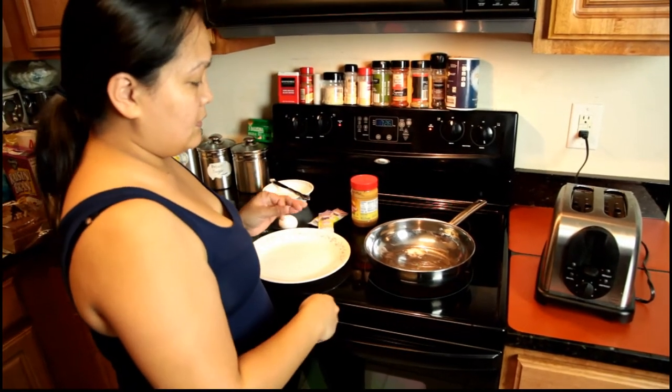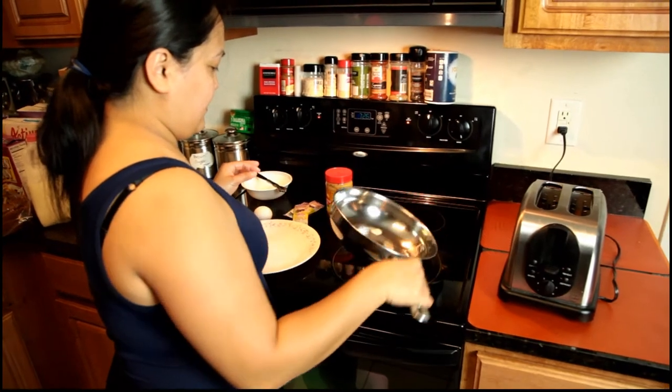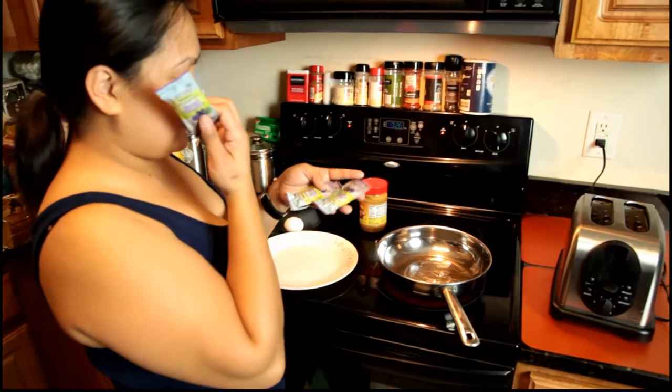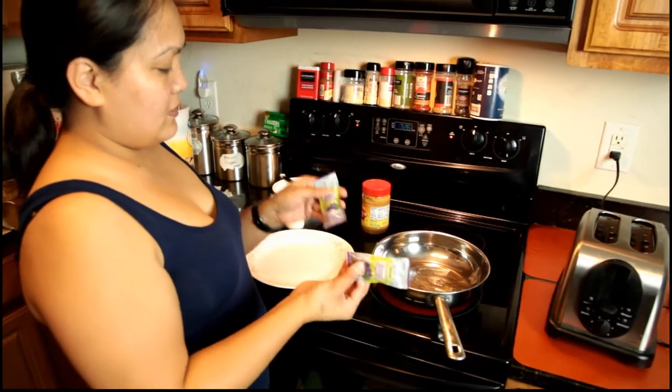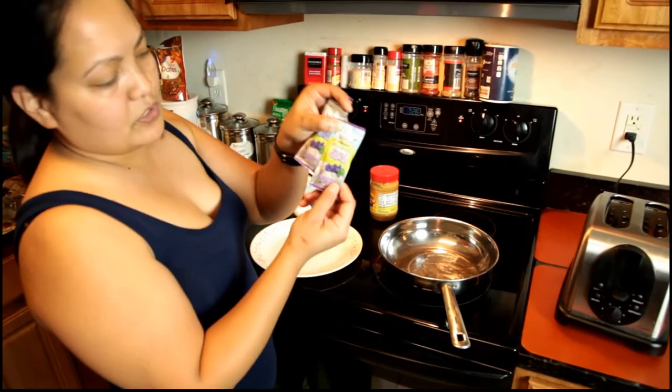I will be the taste tester because Annalisa can't have peanut butter, and peanut butter is part of the recipe. Anyway, we use a packet and it's good. We're out of grape jelly so we're going to use some that we have in a packet - Smucker's grape jelly.